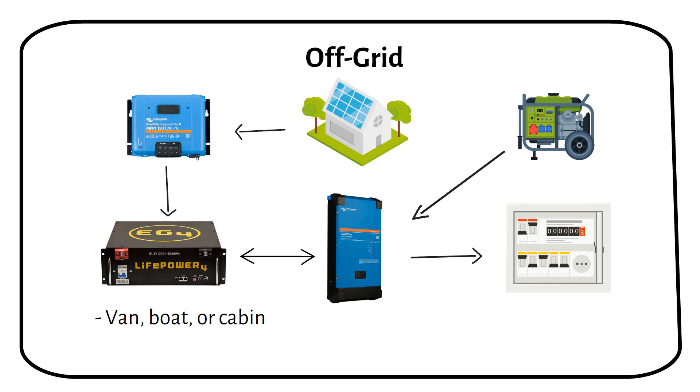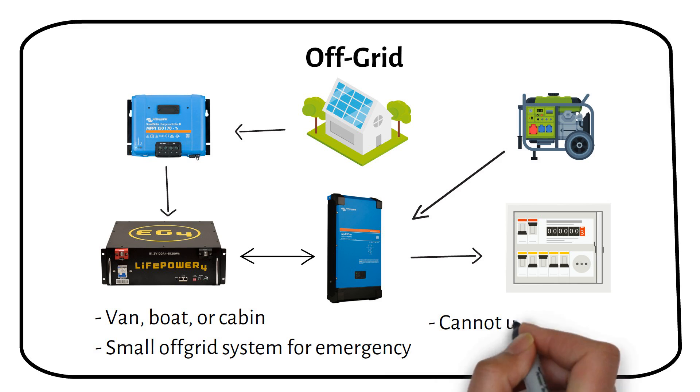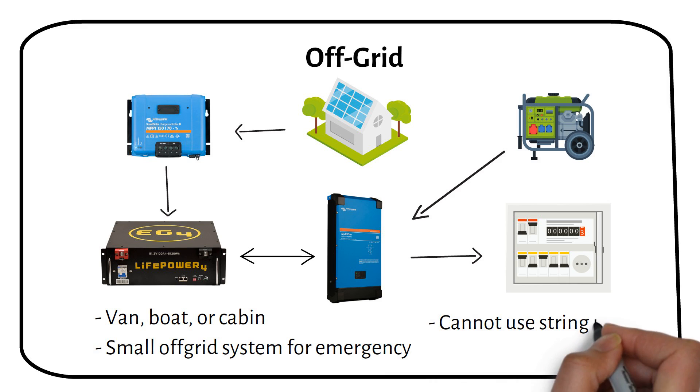Off-grid solar costs more upfront because you're buying batteries and more equipment. You can also use an off-grid system as a backup for your home — it can keep essential things like your fridge and lights on during a blackout. You cannot use a string inverter as an off-grid inverter, because it has to detect a grid in order to work. An off-grid inverter creates its own microgrid, so that you can use it without a reference signal.